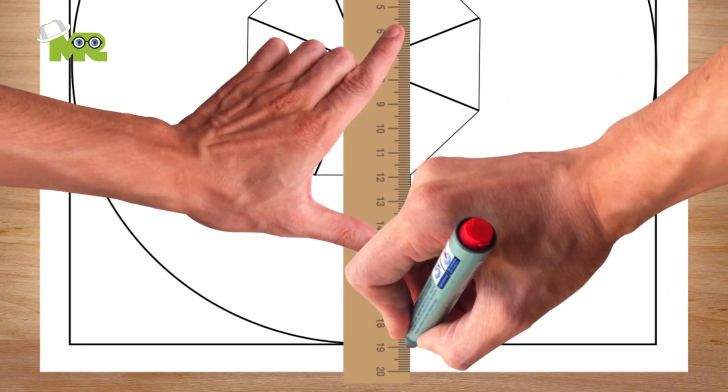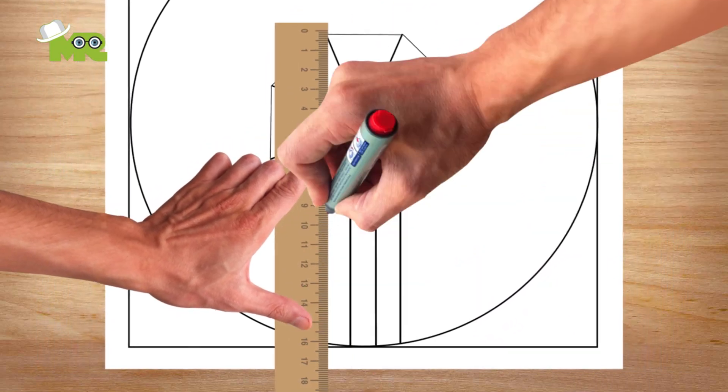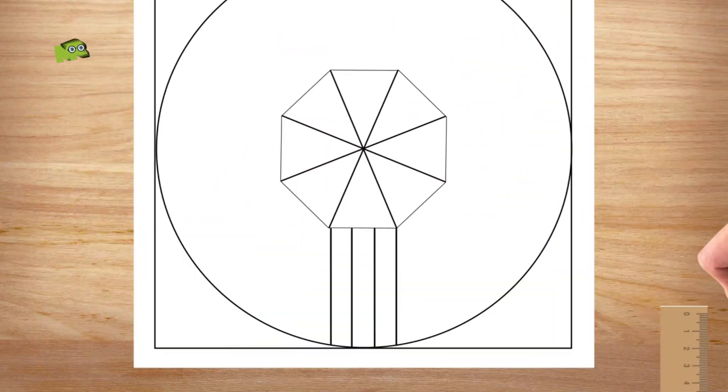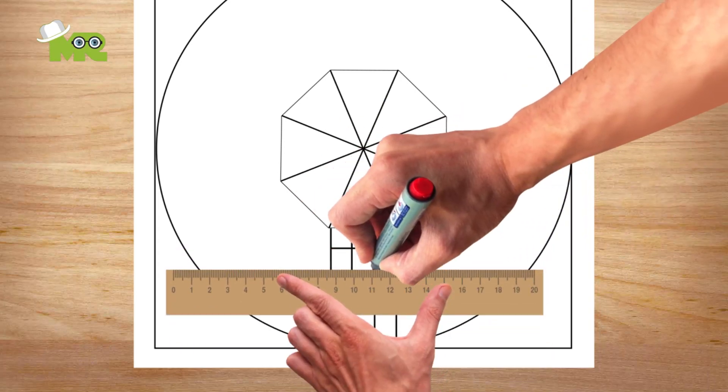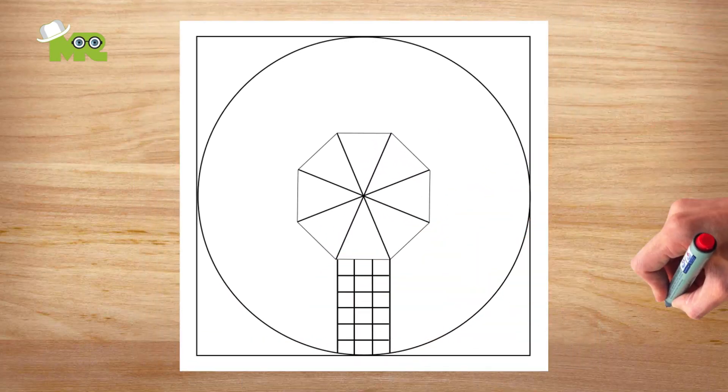Now draw straight lines from the edge of a triangle from the center to the edge of the board until they are uniformly divided into three parts. Now join all the three parts like so. Now we have 18 small squares on this side.